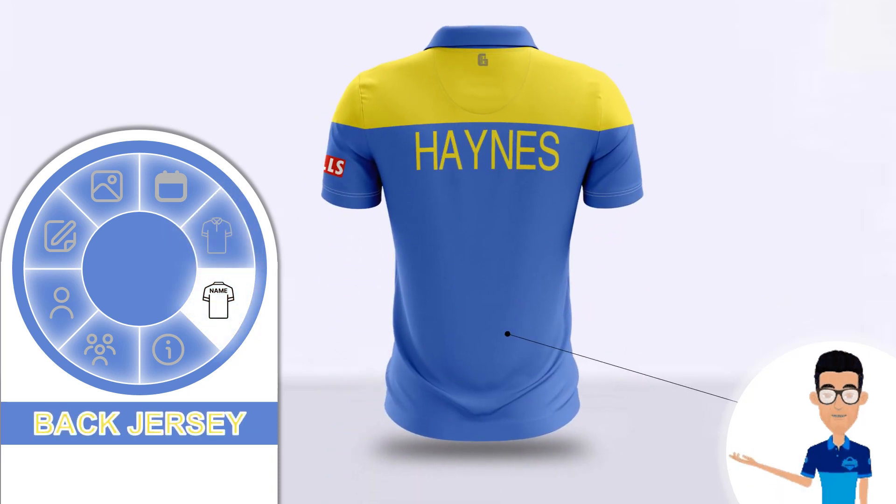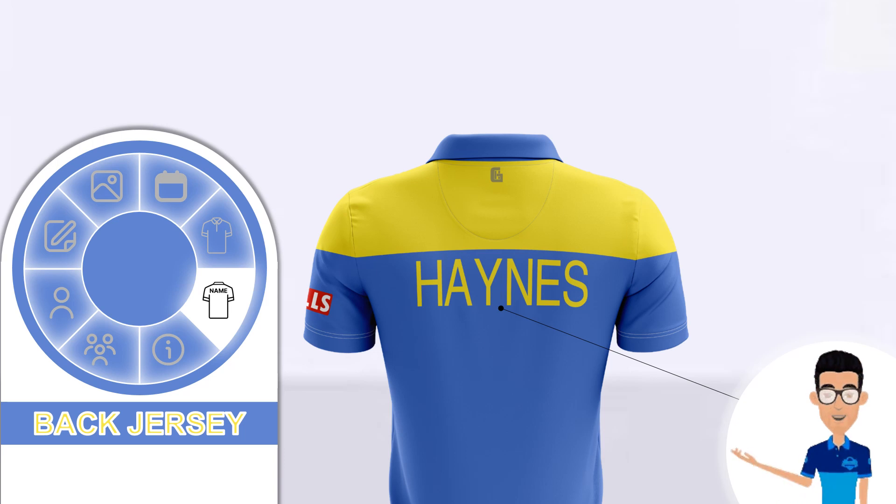On the back side, the design is very basic — the shoulder area is in bright yellow and the rest is in denim blue color. Under the yellow shoulder area, the player's name is written in yellow as well with a thin style font.